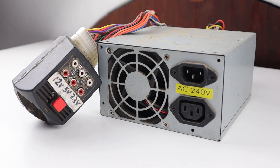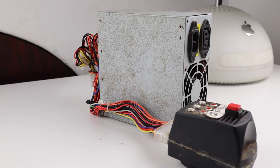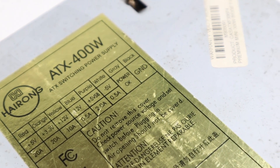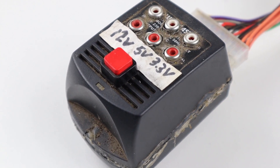Hi guys, welcome back to the Hugh Jeffries video. In this video I'm going to be repairing this old computer power supply that went bang when it was last in use. I had previously converted it into a bench power supply used for powering and testing small electronics when it was about 12 years old.